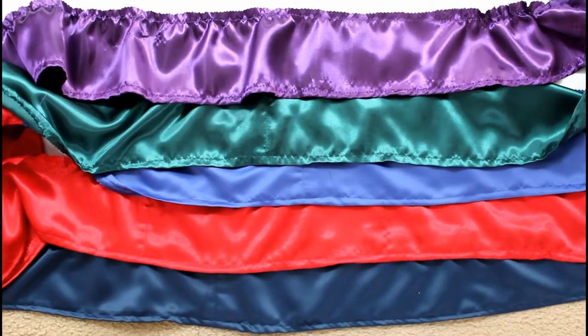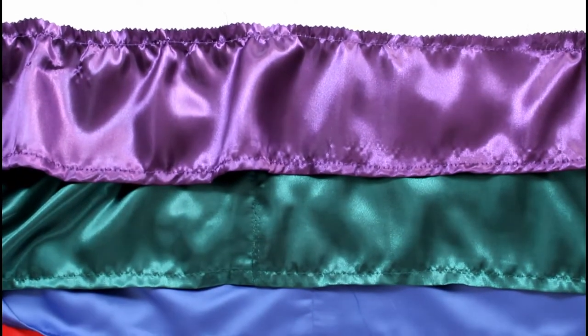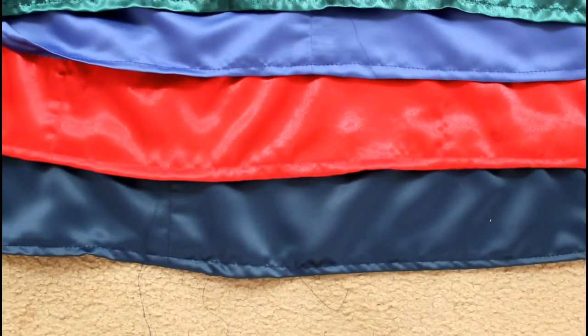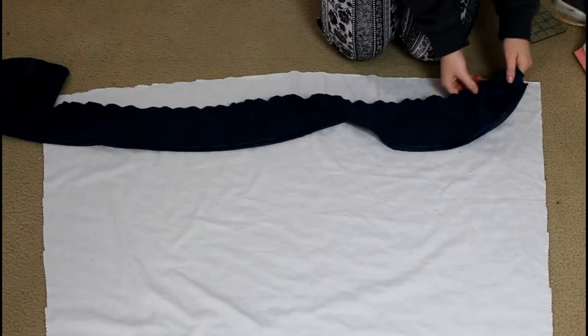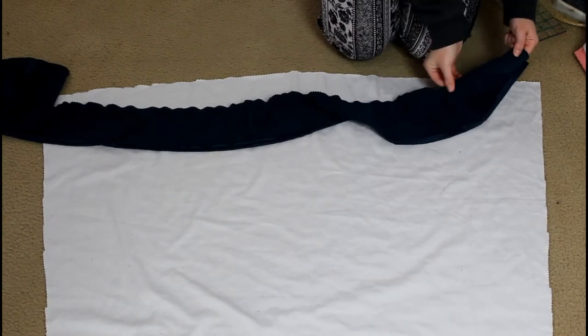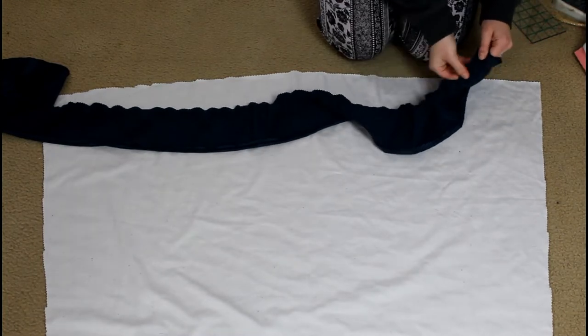I then arranged the ruffles how I wanted them on the backing fabric, which is just a white cotton. I came up with this arrangement and then I looked at my engagement ring and realized it follows the same color pattern as the ring — and I didn't even mean for it to happen that way. It just was perfect.